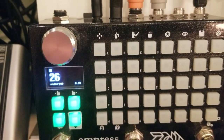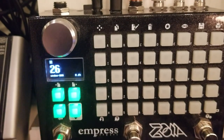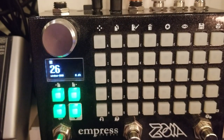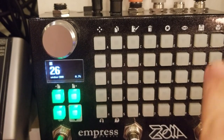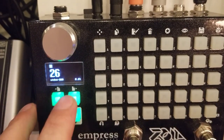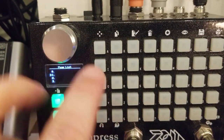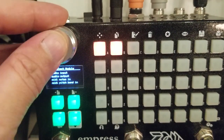All right, let's make a new patch. It's going to be a six-effect multi-FX patch, with each effect having one push button to activate it. Let's go to page one and set up the input.